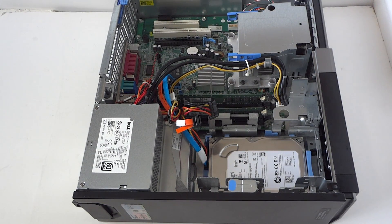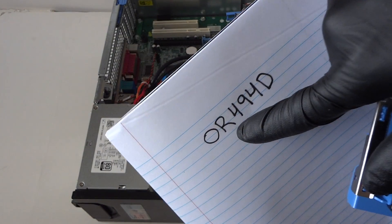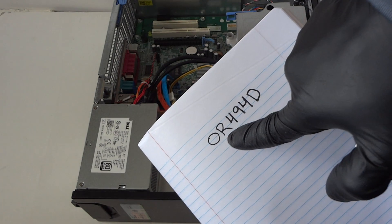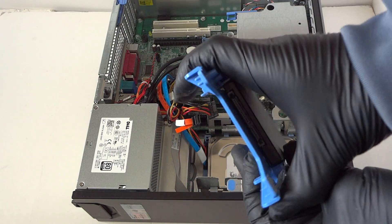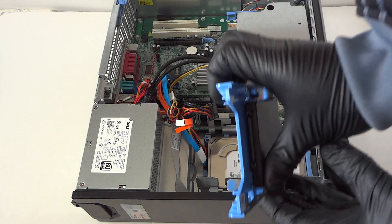If you're going to install a solid state drive, you have to buy the caddy. The part number is 04D9 — that's the plastic caddy you need to buy online. When you remove the hard drive, the SSD installs in perfectly fine with that caddy.